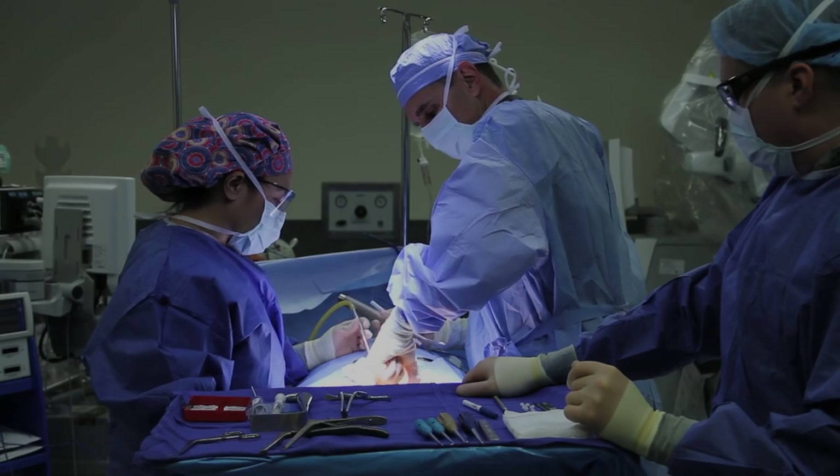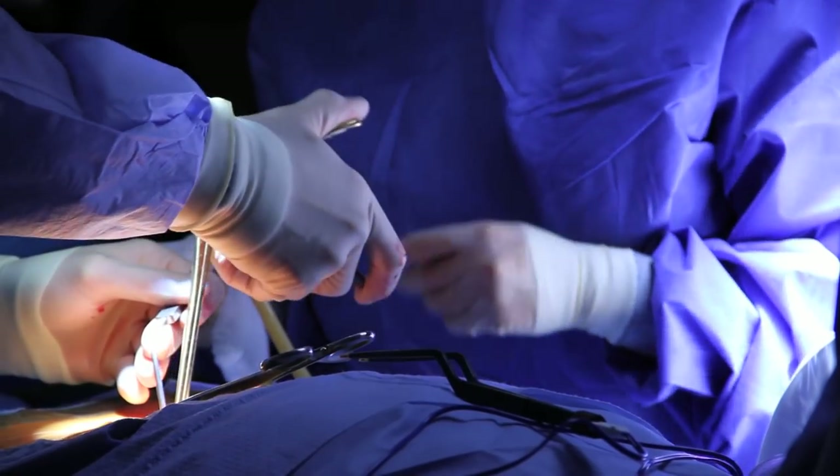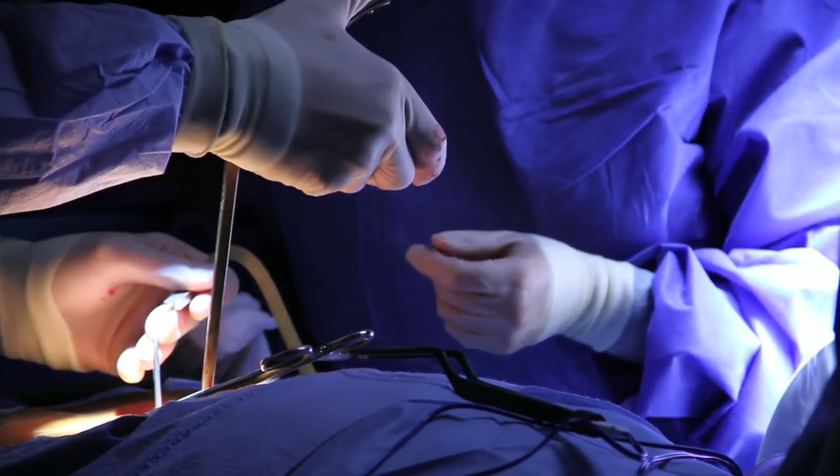Lumbar stenosis is the result of arthritic buildup sometimes of the facet joints or the posterior ligaments or even collapse of the disc space. What happens is that bone spurs form and compress the nerves that are trying to exit the spine, and you can get symptoms of radicular pain down your legs or even neurogenic claudication where you have to lean forward or lean against a grocery cart to feel better.